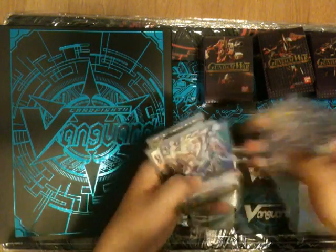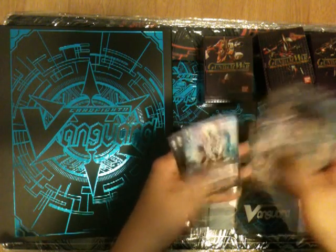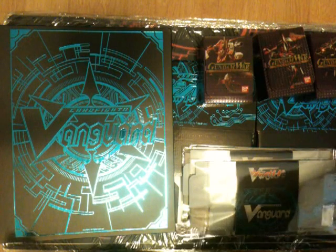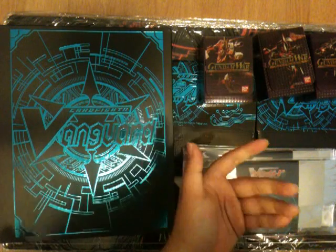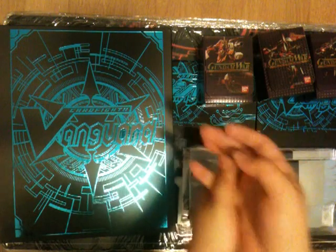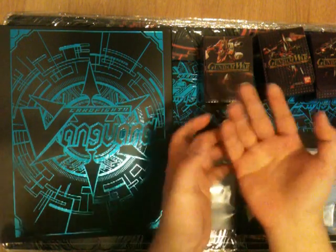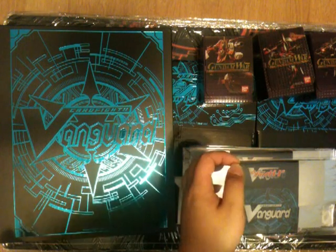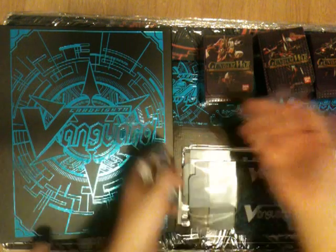If you guys want anything, just ask. Preferably state the language, because if you say 'how much for the Alfred?' I'm gonna say 'which one?' It costs time even if PMs don't cost money. First come, first serve — anyone who does it properly will have first come, first serve.